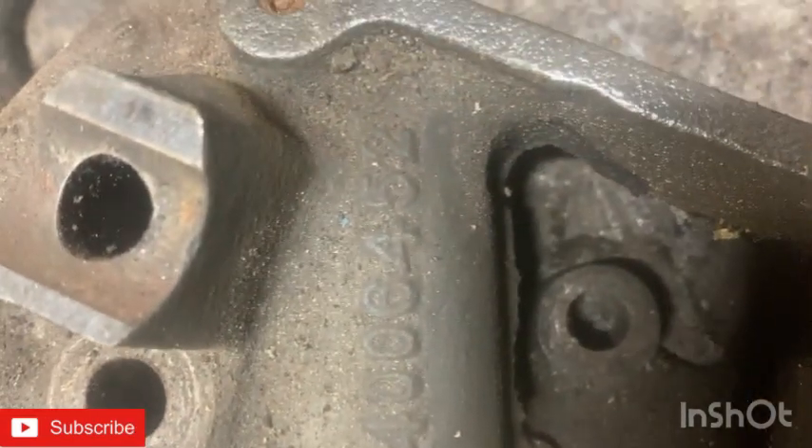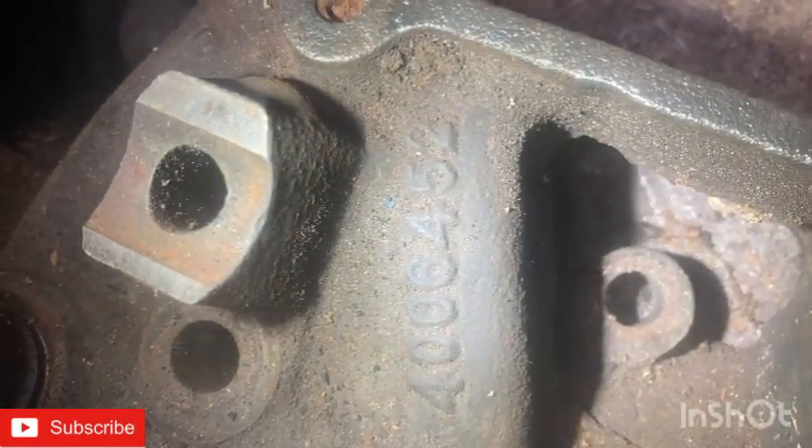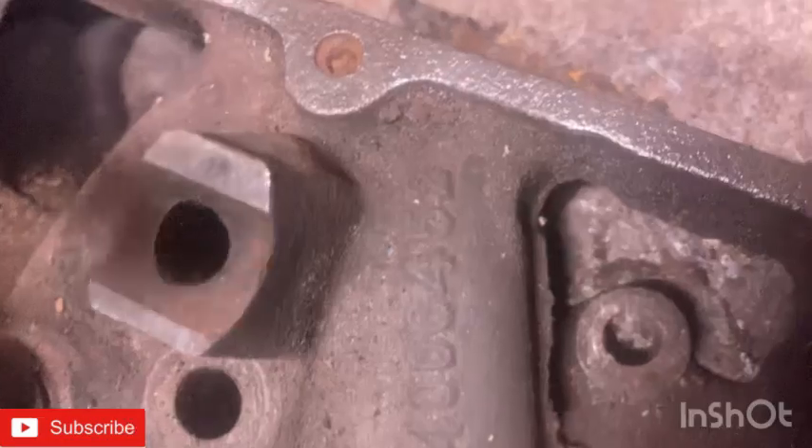Here's the casting number if anybody wants to run it. Let me grab my pin light so you guys can see. This looks like it's 4-0-0-6-4-5-2.